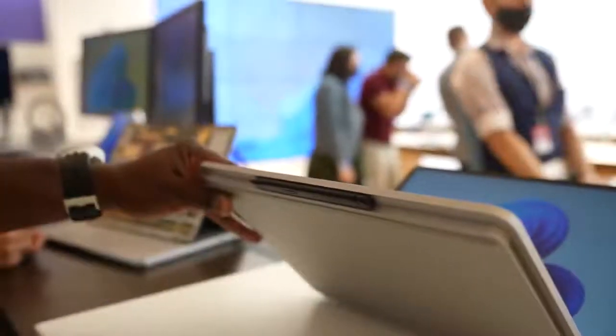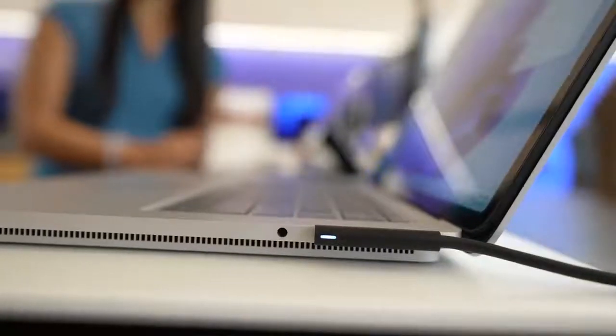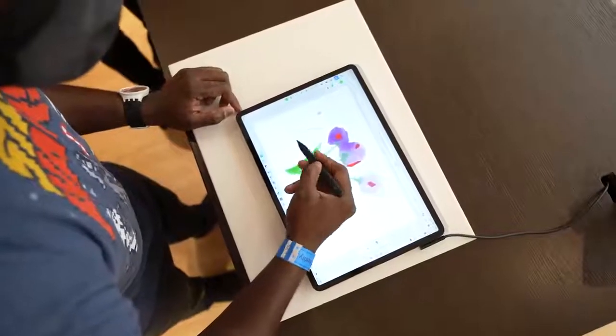Speaking of the Slim Pen 2 — it docks right underneath the device and charges right there, and it can also charge directly via USB Type-C. It's a really unique pen with 4096 points of pressure and vibration feedback, so while you're drawing, sketching, and etching on this device, you can do much more.